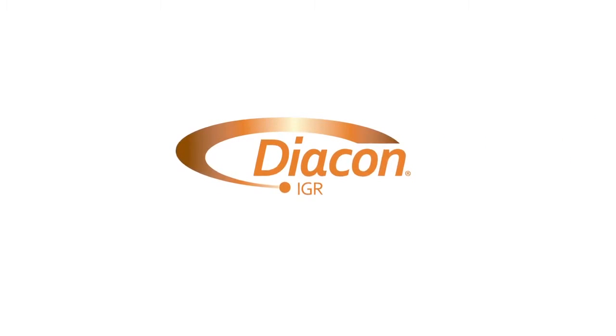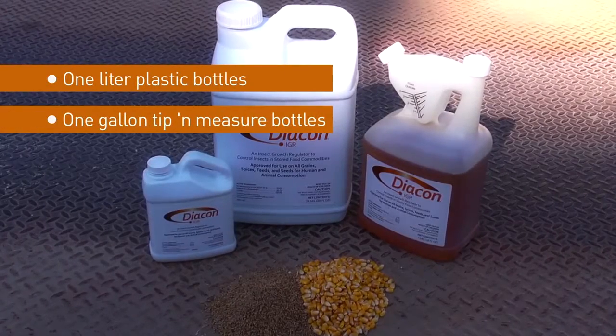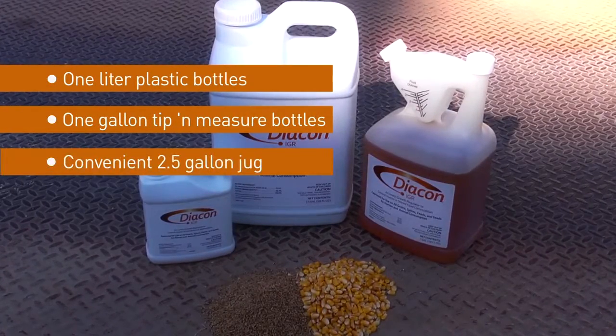Diacon IGR is a liquid formulation that is available in 1 liter plastic bottles, 1 gallon tip and measure bottles, and a convenient 2.5 gallon jug.